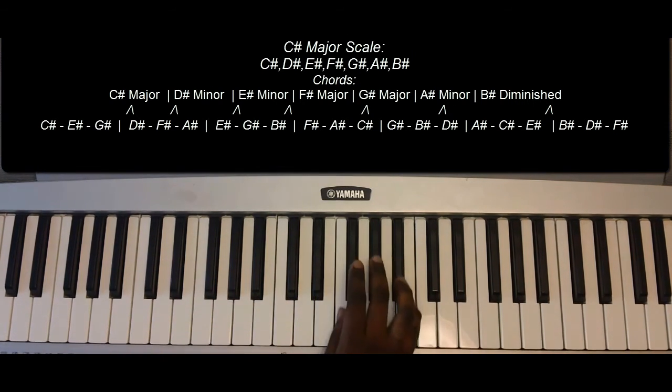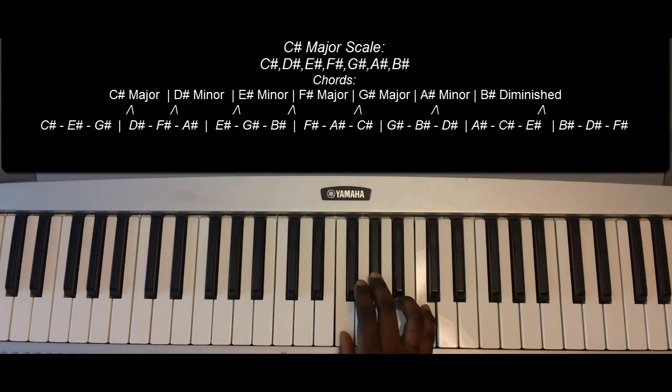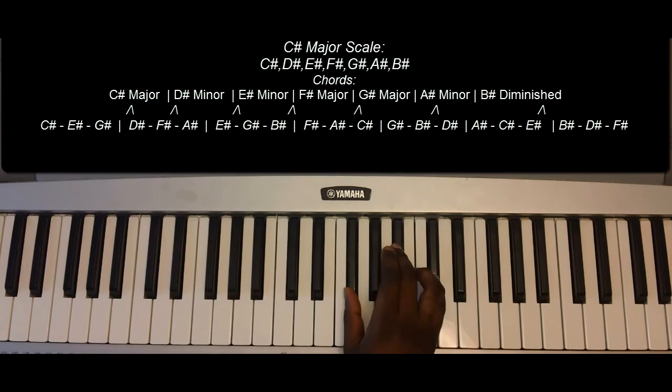E-sharp minor: E-sharp, G-sharp, and B-sharp. F-sharp major: F-sharp, A-sharp, C-sharp.